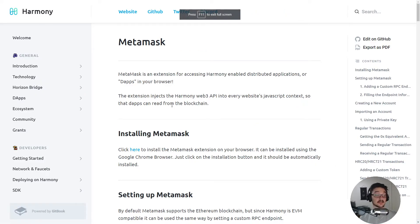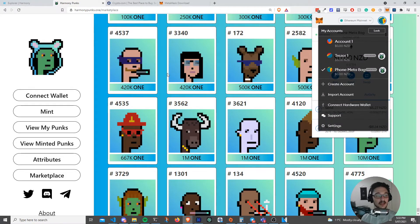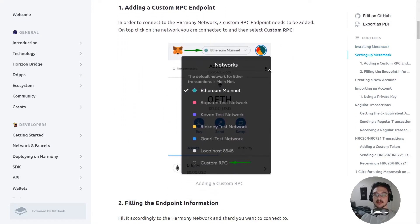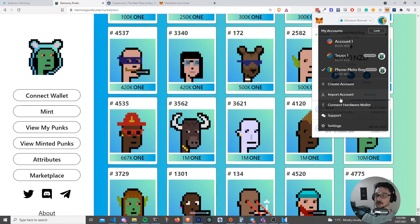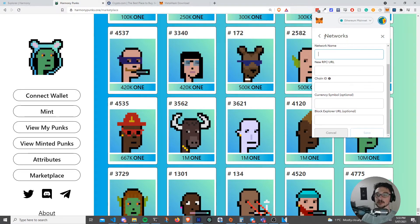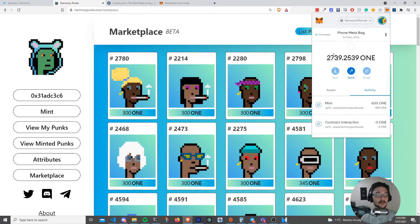The next step is getting the Harmony network onto your MetaMask. Out of the box when you first connect, you'll be on the Ethereum network, but you actually need to be on the Harmony network. To do that you need to add a custom network. There'll be a link in the description showing you how. You go to Settings, then Networks, then Add a Network, fill in the blanks from that web page, click Save, and then you can select Harmony Main Net from the networks dropdown.